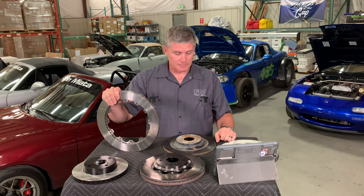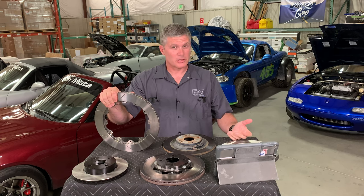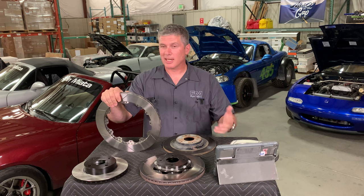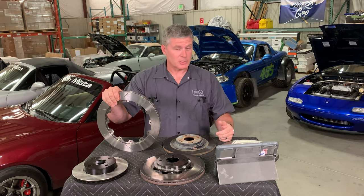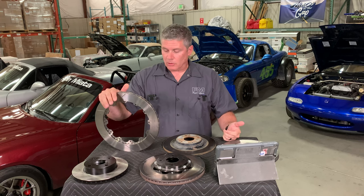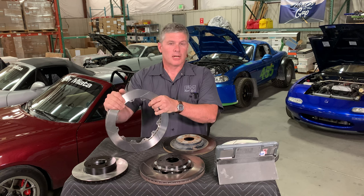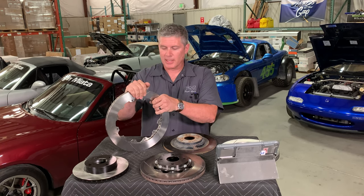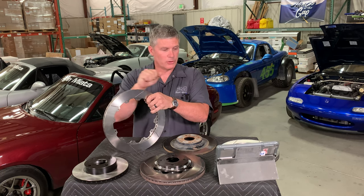Even though they're a relatively straightforward piece, there's a lot of different things to know about rotors and a lot of different kinds on the market. Rotors are almost exclusively made of gray cast iron. There are carbon fiber rotors and metal matrix composite options out there, but we're talking about Miatas here, so we're only going to be talking about cast iron rotors.